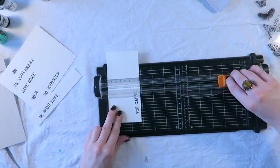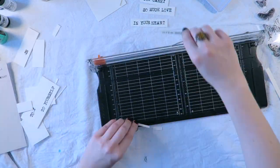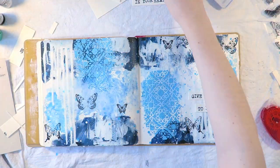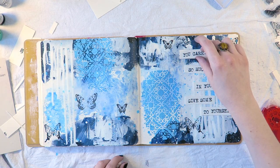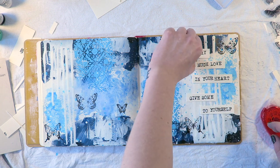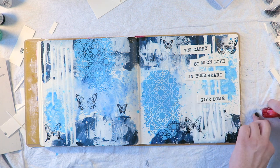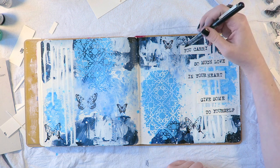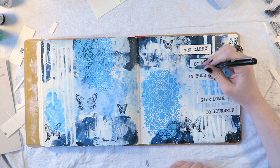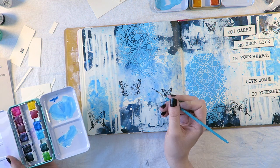Now I'm using my cutting tool to cut up and make a complete mess of that quote, and then I'm just arranging where I wanted to lay those bits down and using a tape roller adhesive. I really struggled with the Posca pen because that white drippy watercolor paint was still wet, so I figured I'd just give it a moment to dry a little bit more.